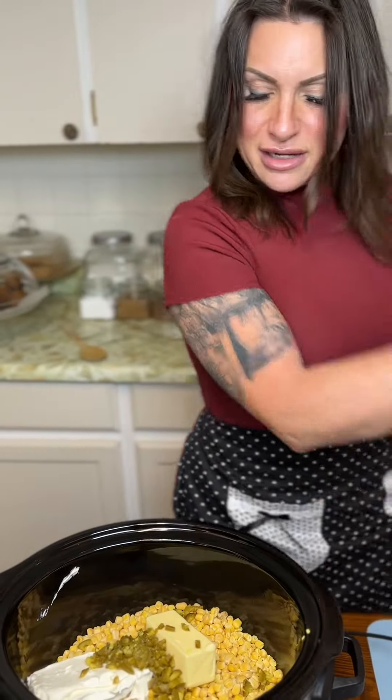Put the lid on. We'll set our crock pot on high for five to six hours, and I will show you the goodness that happens inside of this crock pot.